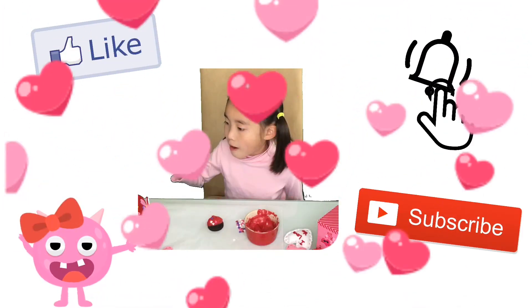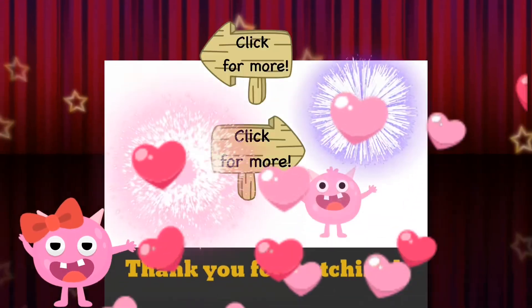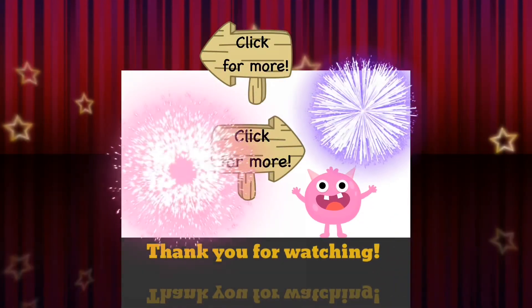Subscribe and tap on the bell so you won't miss any of my future videos. See you in the next episode!